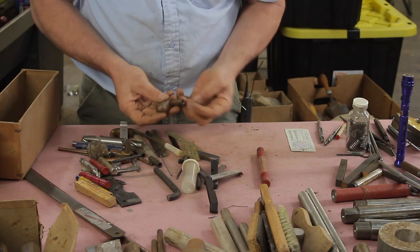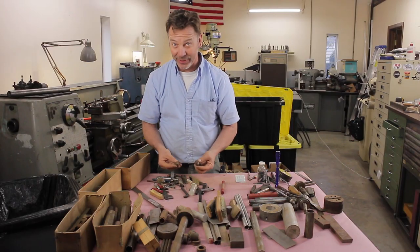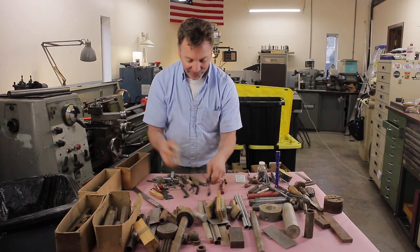Now how many people can tell me what this is for? This is actually for a resistance welder, or some of us would call it a spot welder. These are the contact points. Very interesting. I have one, so that's why I know what it is.